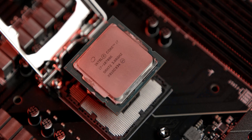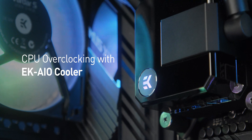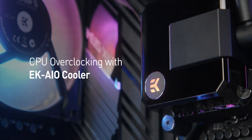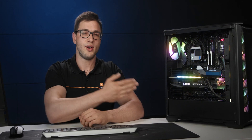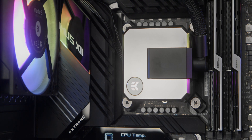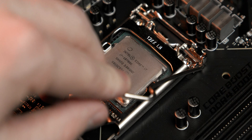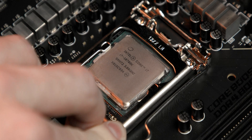Hello everyone and welcome to our first overclocking video. This time around we'll be showing you how to unlock the true potential of your K-series Intel CPU. Today we are going to show you how you can overclock your CPU to over 5 GHz using our all-in-one liquid cooling solution. We are going to be using our flagship EKIO Elite 360 dRGB to cool an Intel i7-10700K planted on an ASUS ROG Maximus 12 Extreme motherboard.